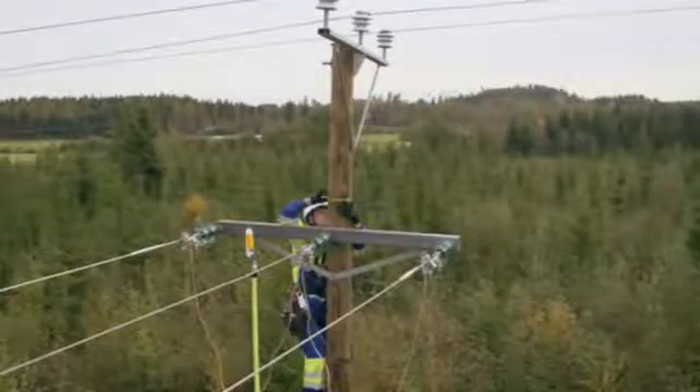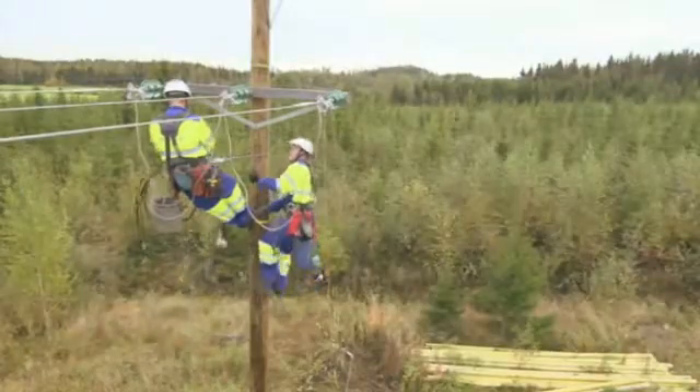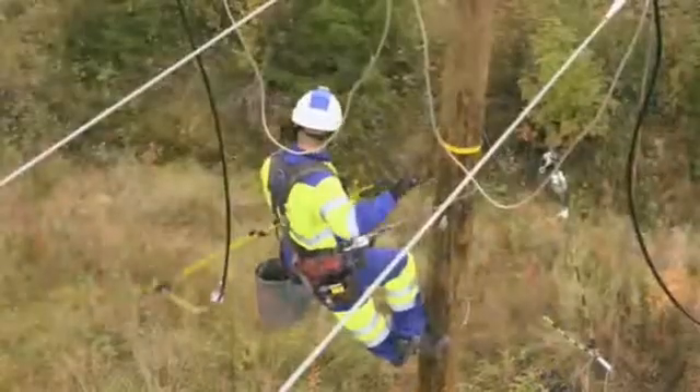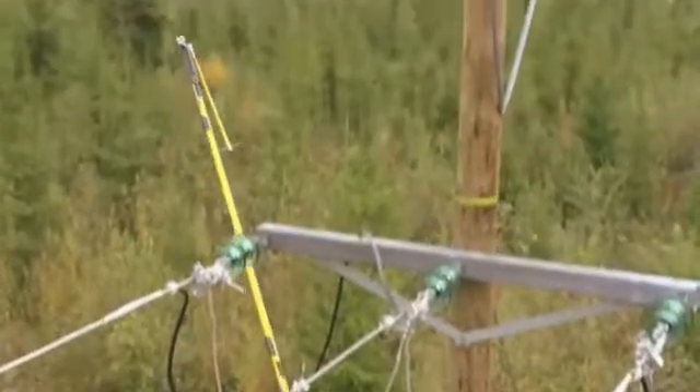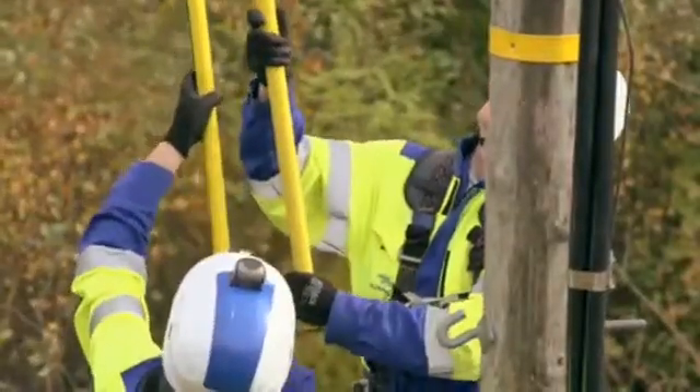The methods of live line work can be utilized in other types of overhead cable connections as well, such as connections of transformer stations, ground cables, and shielded open lines. The length of the cable must be considered in the connection of ground cables.